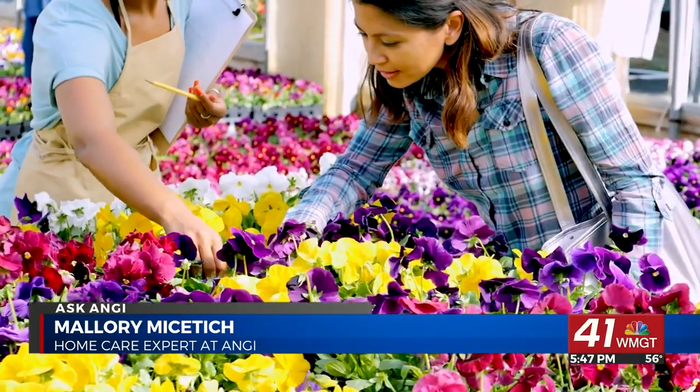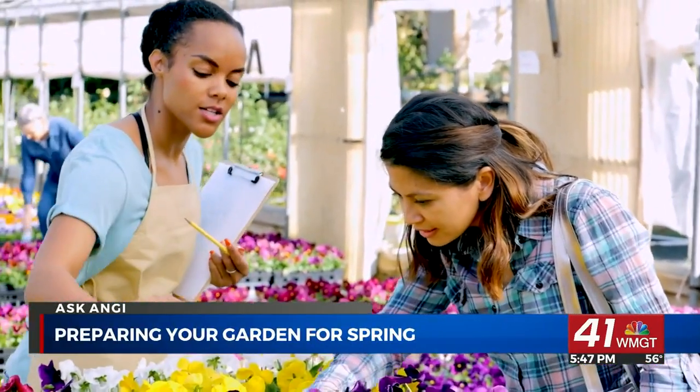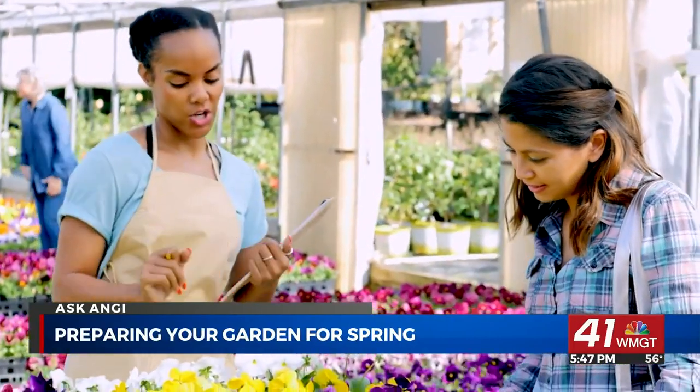The first key to success is picking the right plants. Research what does well in your area and when to plant them. Different plants thrive in every climate, so it's important you know what will do well in your area.